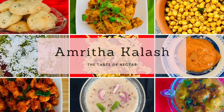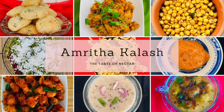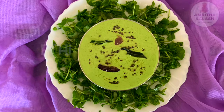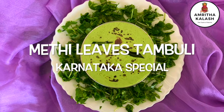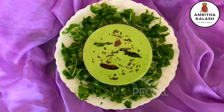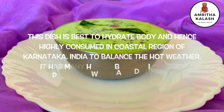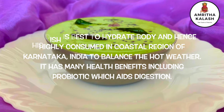Namaste, a very warm welcome to Amirda Kalesh. Today we are going to show you a very simple and healthy recipe: Methi Leaves Tambuli. Methi means fenugreek, tambuli means raitha. It's a special dish from the state of Karnataka, India. Let us see how to make this wonderful dish.